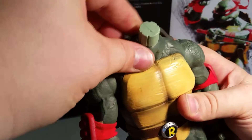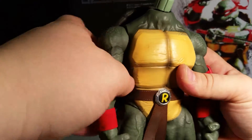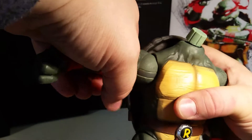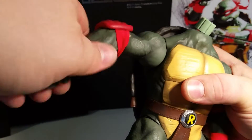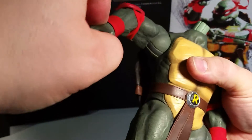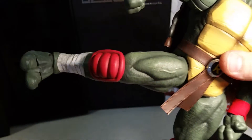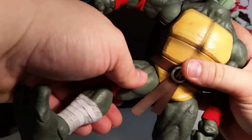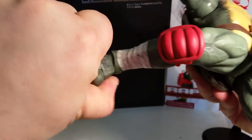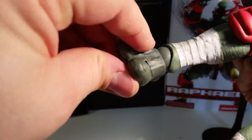His head is on a peg which has a ball joint in it, and the actual neck also has a ball joint. The arms are really stiff but they hold in place really well. There's a single bend at the elbow and a ball peg for the wrist. His legs can go out a fair amount and they can twist around. There's a single joint at the knee, ankle pivot and rotation, and his toes are individually articulated.